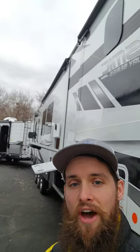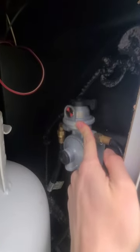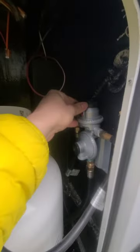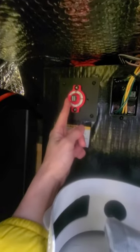Inside, you'll have your propane distributor to select which tank you're pulling from — whichever side the divider faces is the active line. Placing it in the middle draws from both tanks simultaneously if both are open. In the back you'll find the battery disconnect, which cuts all 12-volt power from the batteries stored in the front compartment.